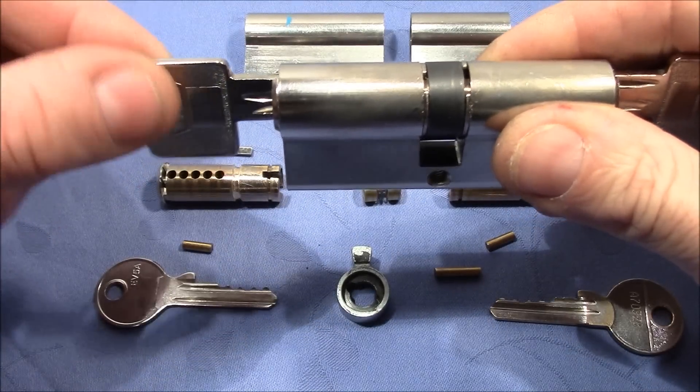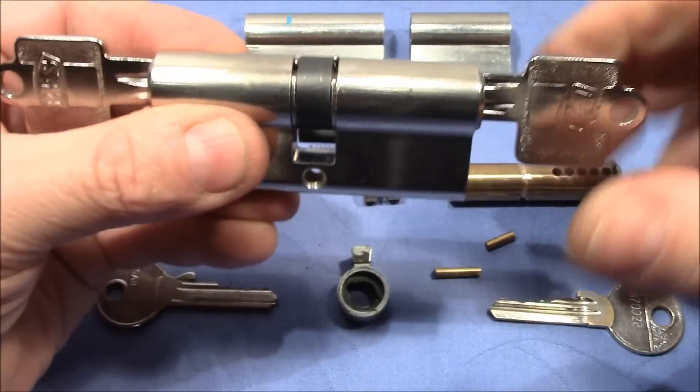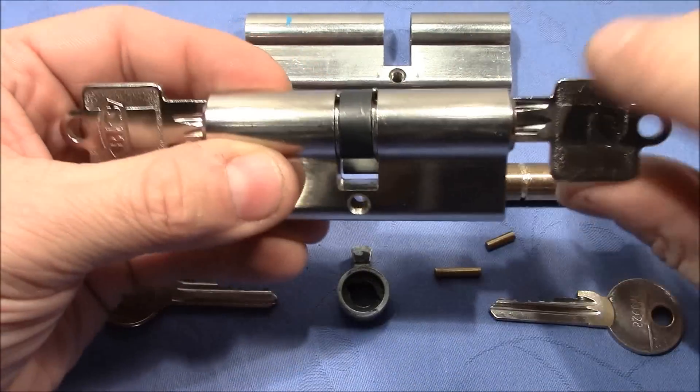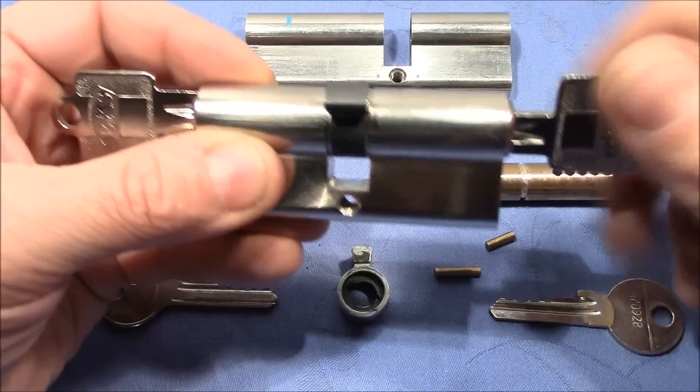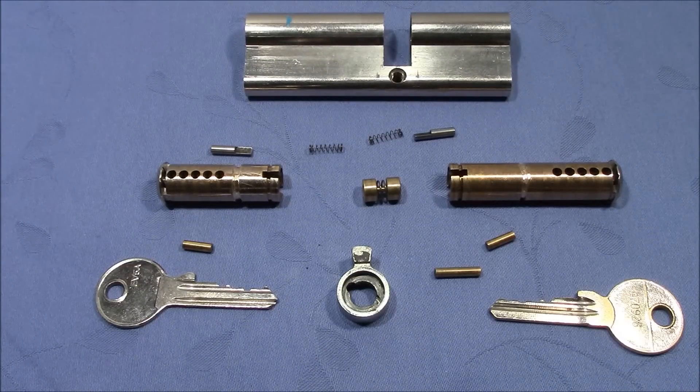If we turn the left key perfectly straight, we can push the right key in and push out the other key, and now the cam turns with the right key. This mechanism is much smarter and we will quickly see how it goes.